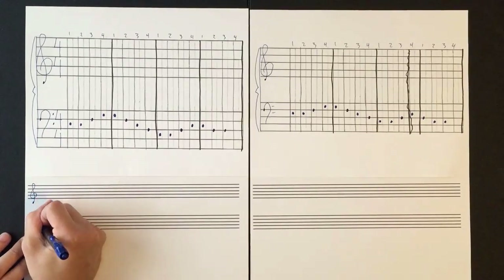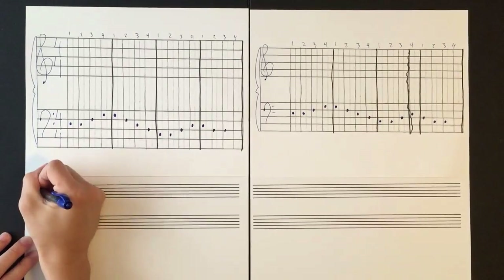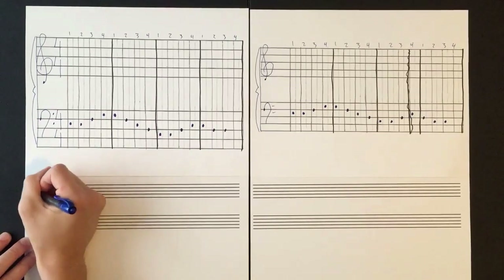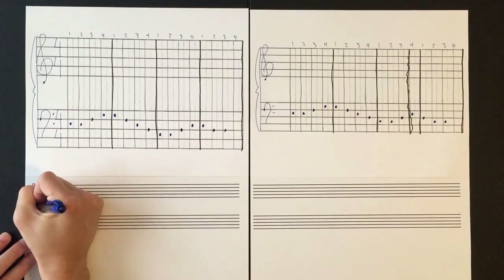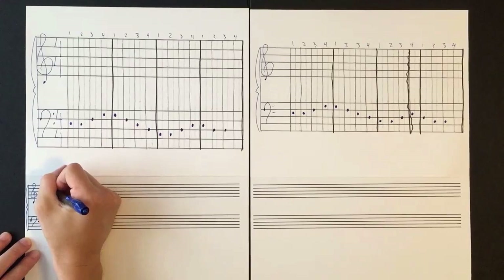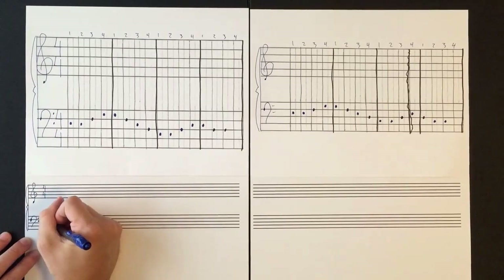We'll begin by drawing the treble clef as well as the bass clef, joining the two staves together with our bar line and bracket, just like this. Then we'll need to draw our time signature so we know how many beats are in each measure.